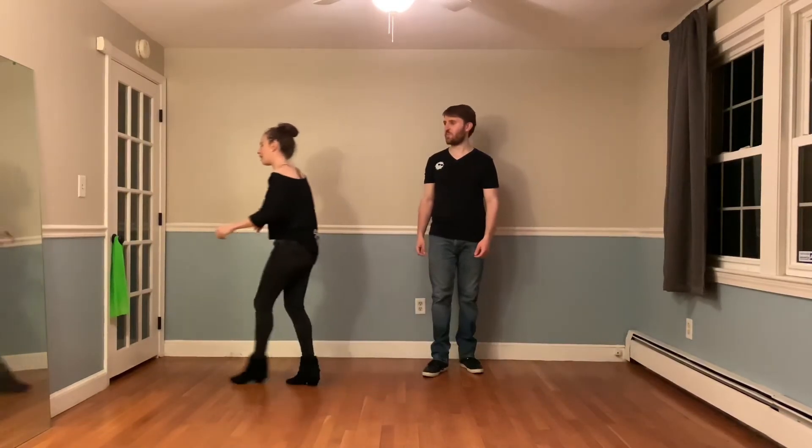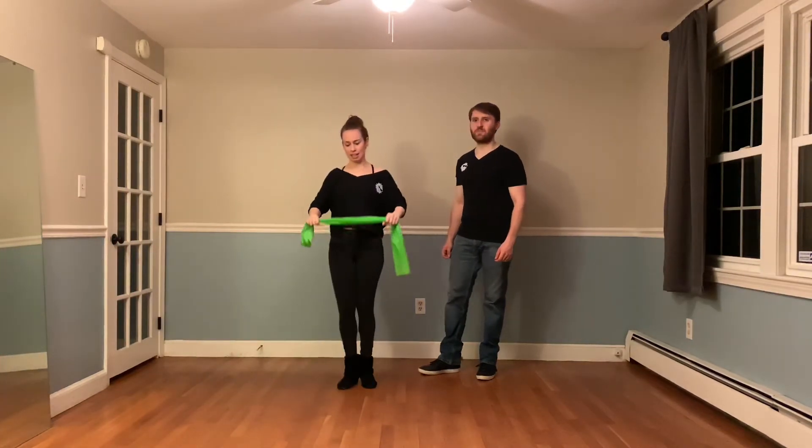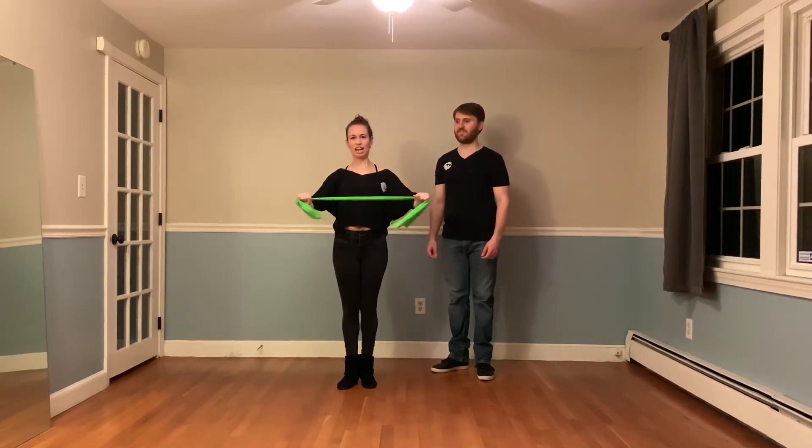If you want to practice bowing, what I'd recommend starting with is getting a gym band or resistance band like this, taking it about your frame's length apart underneath your chest and stretching it out a little bit.